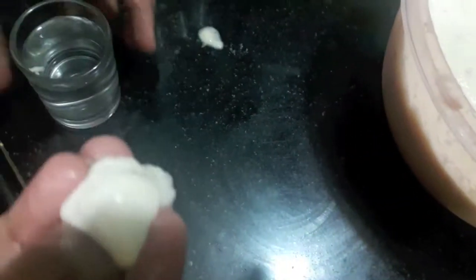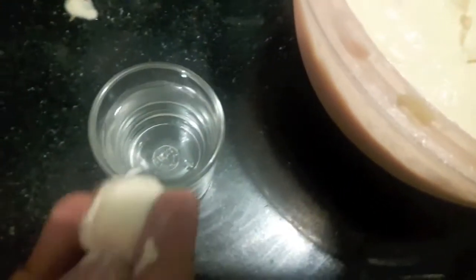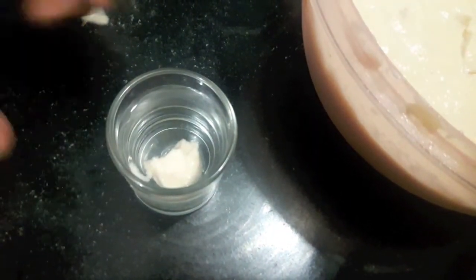Now to check that our batter is done, we'll take a small portion of the batter and add it in water. If the batter floats on the water, it is done and ready to make the wadas.